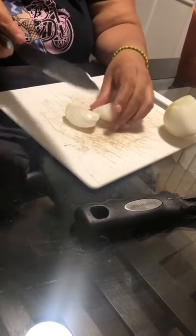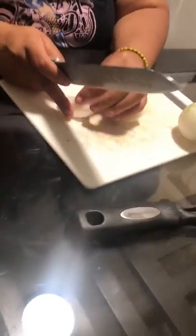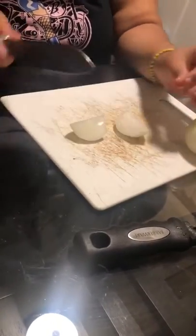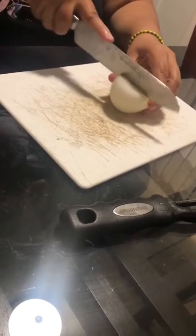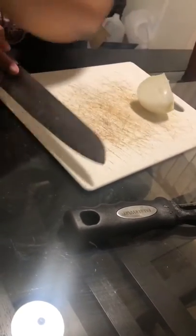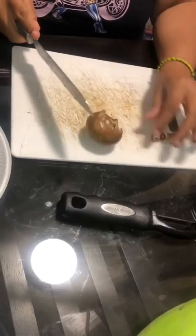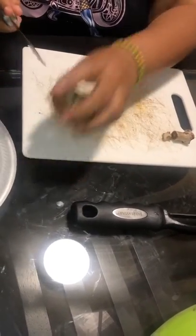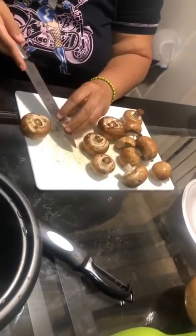Here I'm cutting up the onions for the butternut squash. When the butternut squash and onions are done boiling together and blended with the spring water they boiled in, it makes a nice sauce — and it adds flavor.